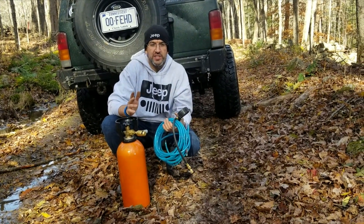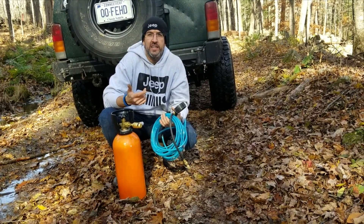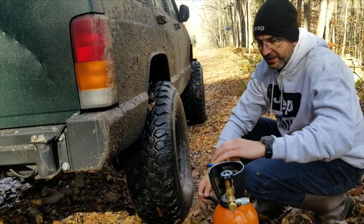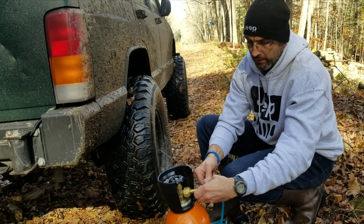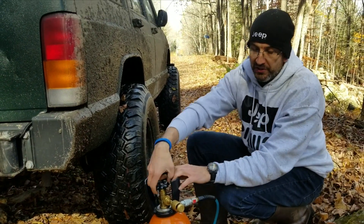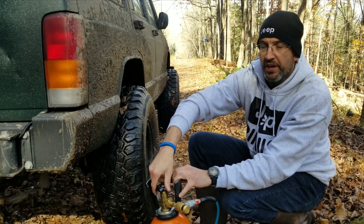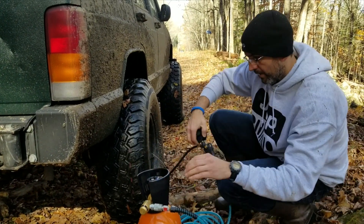We're going to give it a shot right now. Right now I'm aired down to about 13 PSI. I'm going to bring it up to about 28 PSI. It's pretty easy to use — what I've been doing the one or two times I've done this so far: I put the hose in first, then I open it up all the way, and that's it.